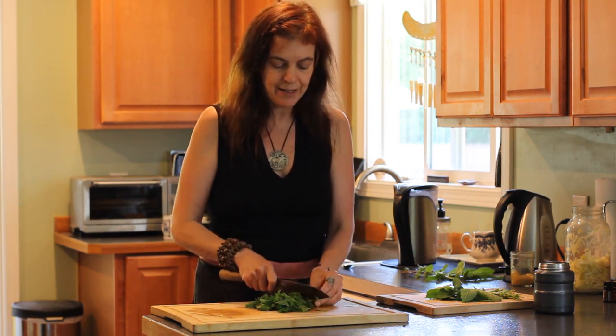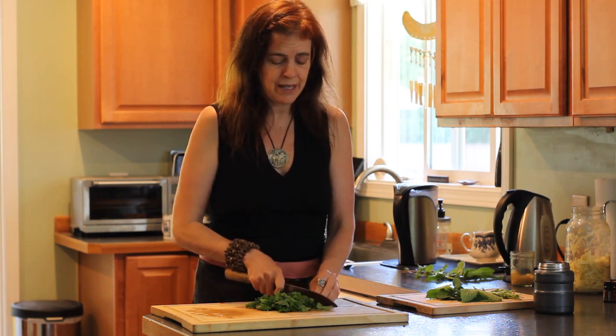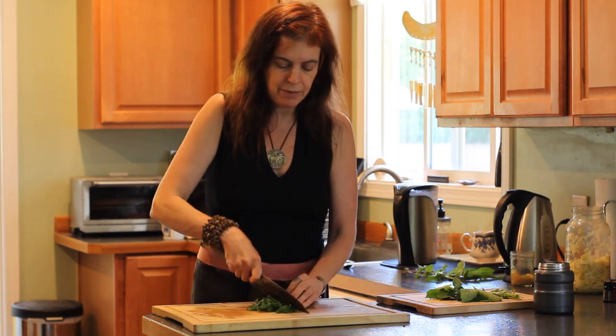Anything Thai, Asian food — it just works in so many things. Anything that you would even consider putting mint or basil in is basically fantastic with lemon balm.